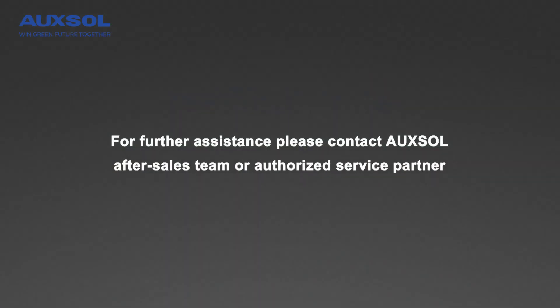Please refer to the product manual. For further assistance, please contact the OXO after-sales team or an authorized service partner.